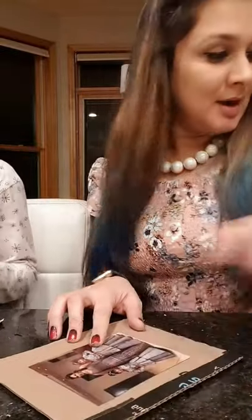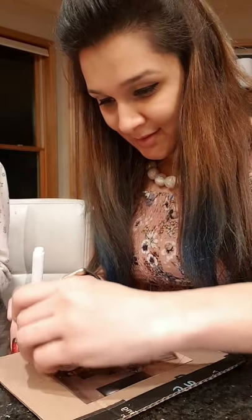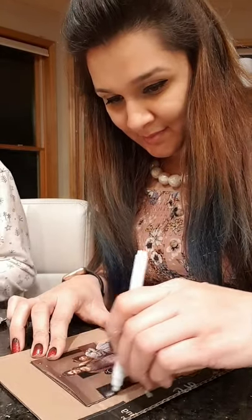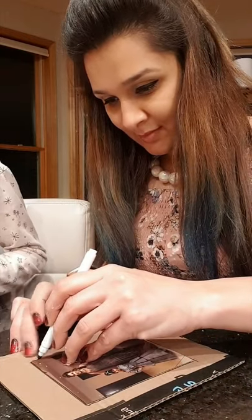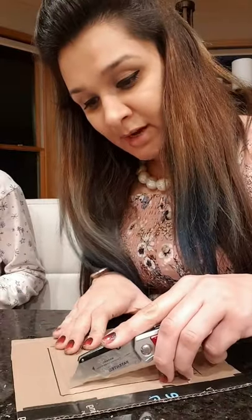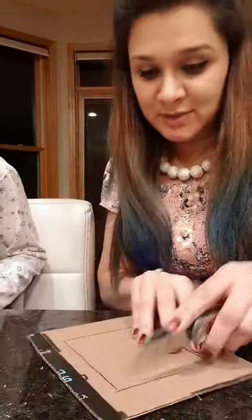Now I'll take my piece of cardboard and I'll mark the size of the photograph. I will cut a little inside the mark that I've made from all four sides.